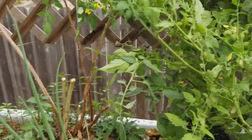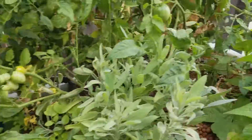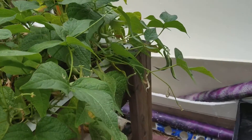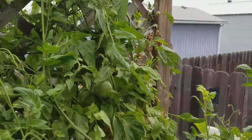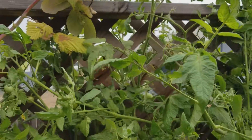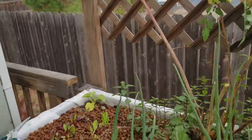I got the sage down here, and there's more starts — peppermint, green onions, green beans. I'm going to give you guys a quick peek.